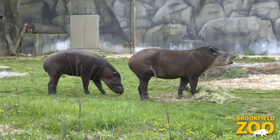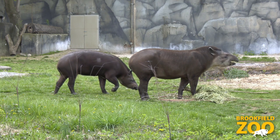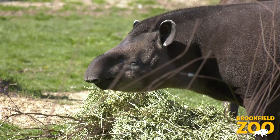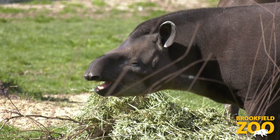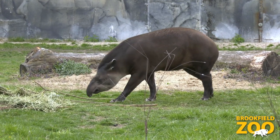Here at Brookfield Zoo, Sunny and Sorghum live in the Pachyderm House. They are two terrific tapirs. Wild tapirs live in the forests and wetlands of Asia and Central and South America. Tapirs have a very unique nose.